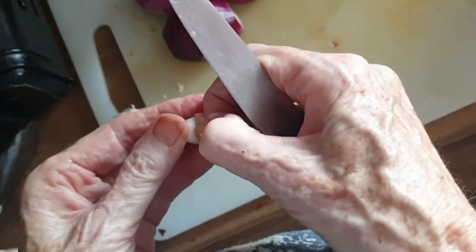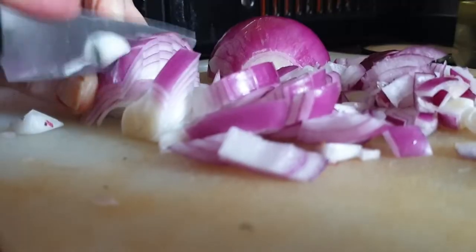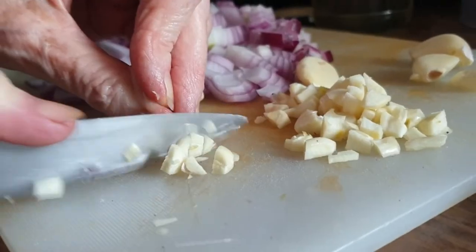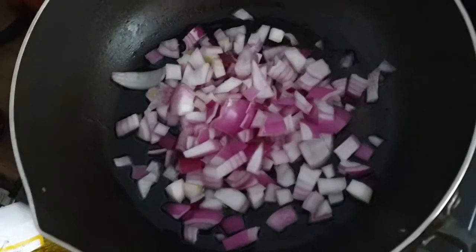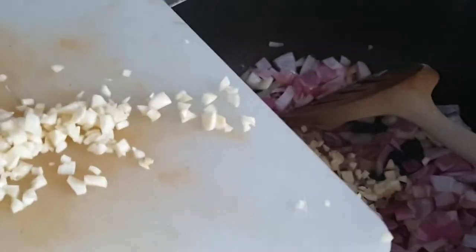I'm just getting the garlic ready — you need lots of garlic — and got the onions ready for chopping. Now we're adding the onions to the pan, frying them off, and then adding in the garlic to the onions.